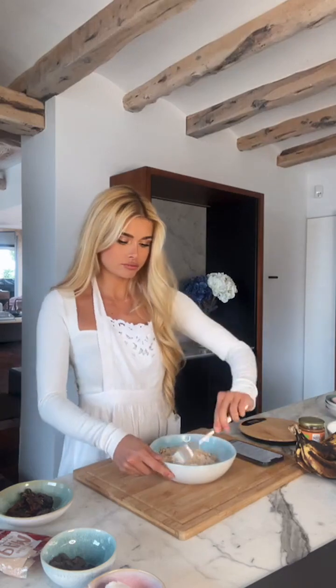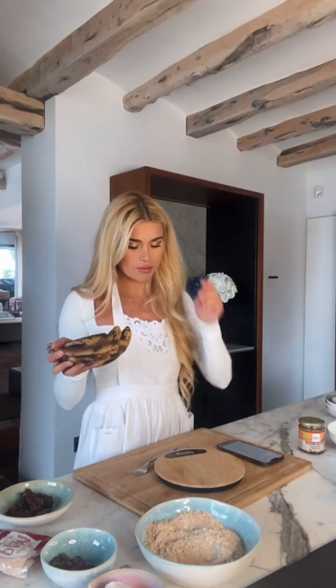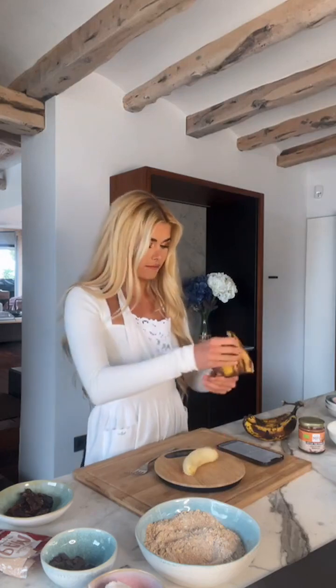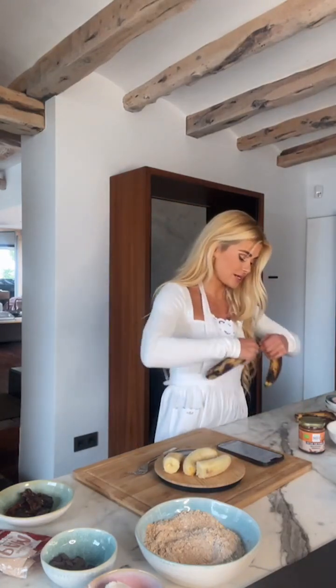Stir everything together — oats, flour, ground nuts — and just make sure it is nicely combined. Next we will continue with the bananas. We need 250 grams of bananas, and I'm weighing them without the peel — 250 grams is approximately two and a half bananas. I got 200 grams, I need a little more.